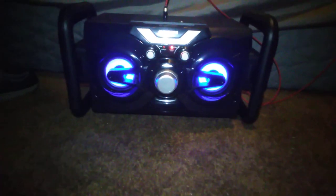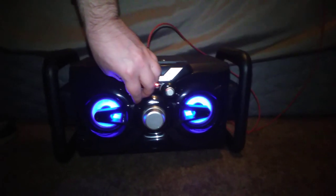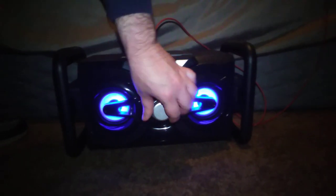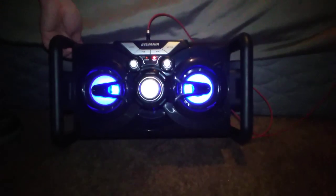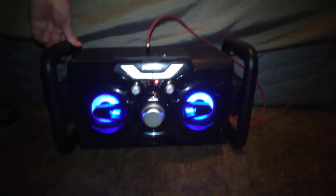Let's play a song and see how loud this thing is. I don't want to get flagged for any music because it's YouTube — you know how they are. But yeah, it's loud. It's just not the loudest thing I've ever heard, but it's decent for the price.